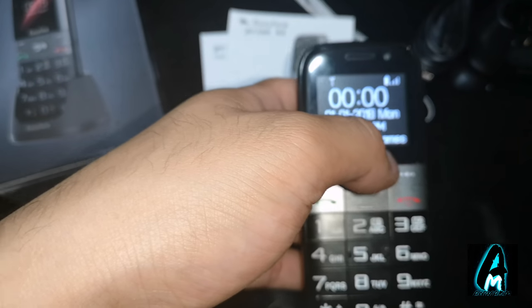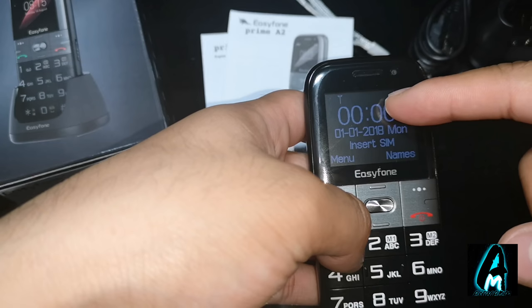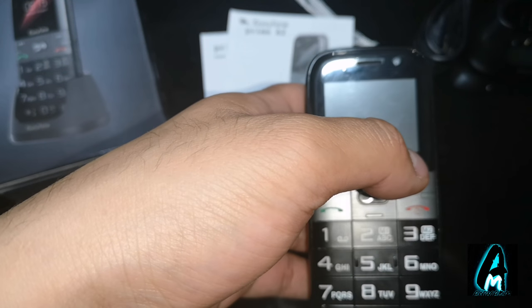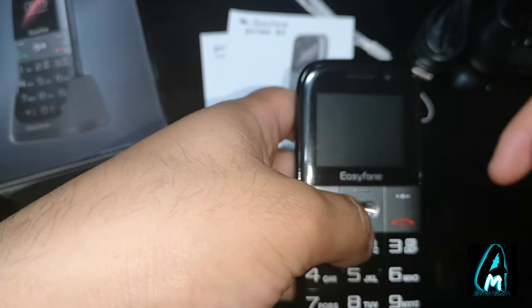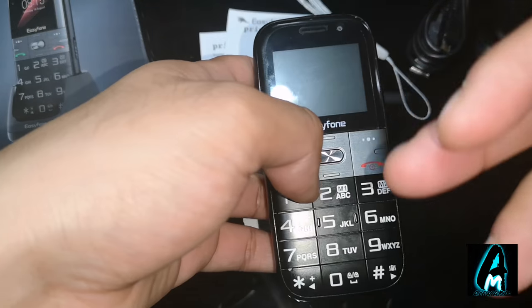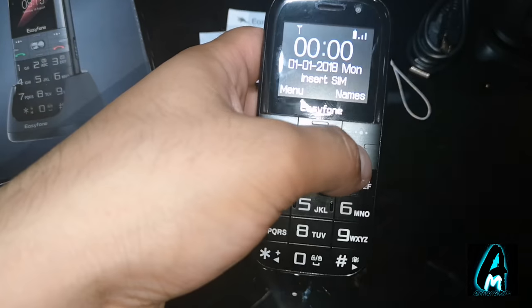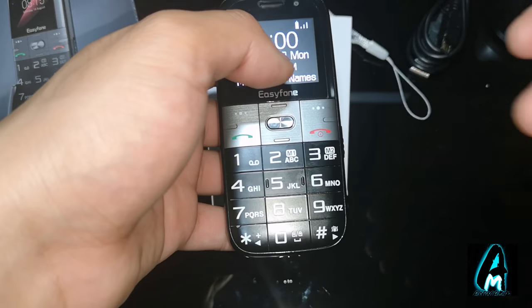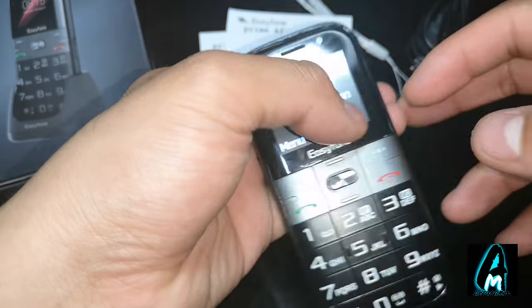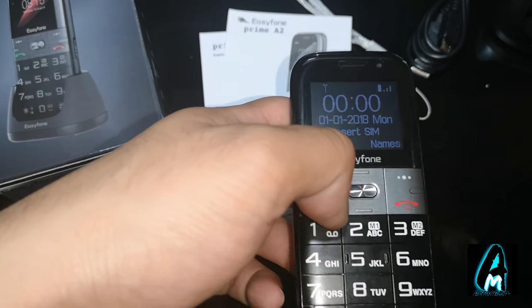A full charge provides up to 14 hours of talk time with 20 days standby. The screen is a 1.8-inch QVGA display with big font. It has built-in GSM quad bands, so it works with all GSM carriers in the world. It has a convenient charging dock, and big backlit buttons with a talking numbers function — it will announce 1, 2, 3 — which makes it easier for senior and elderly people. It also has an SOS emergency key button at the back and a high brightness torch with a quick shortcut switch.